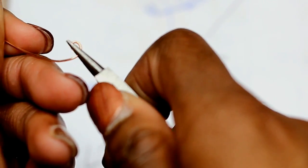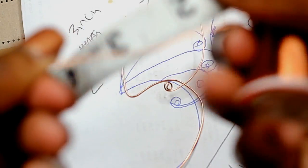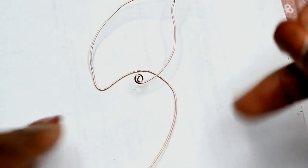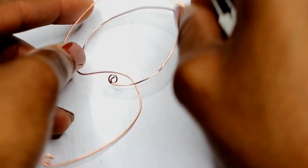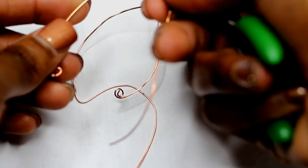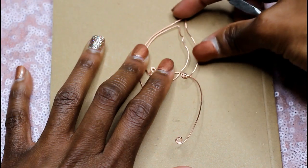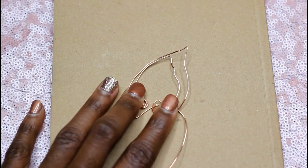I'm taking another piece of the thickest wire gauge and cutting it at around six inches. This is going to be the same outline shape, but it goes inside of the outline we previously made — just a smaller version of the top portion of the ear. Make sure to curl in the wire ends so they don't hurt your ear and won't irritate you or poke you.